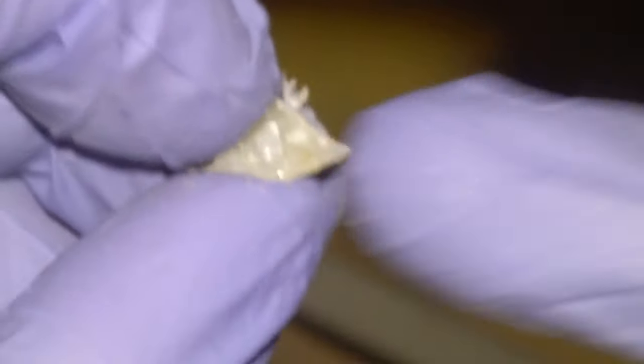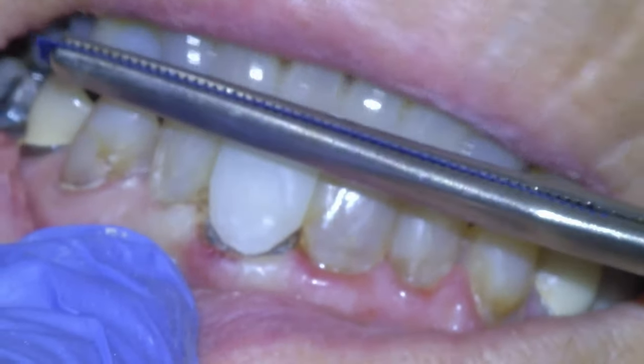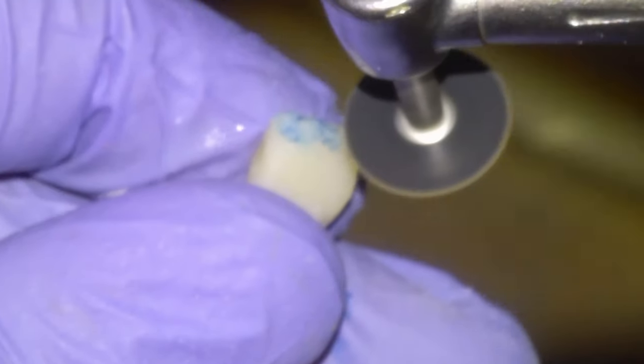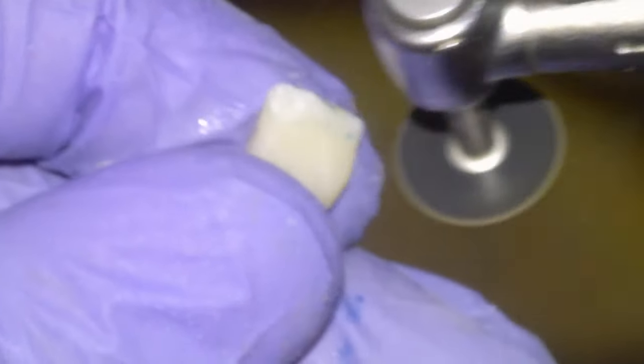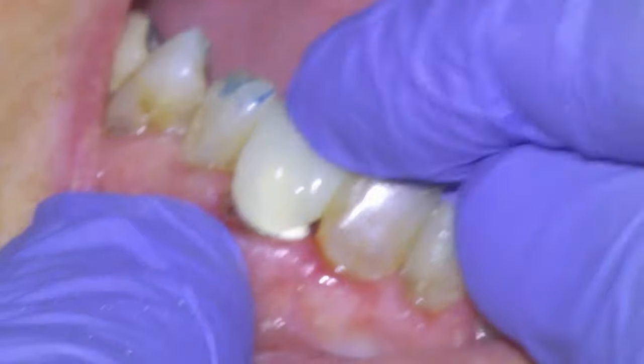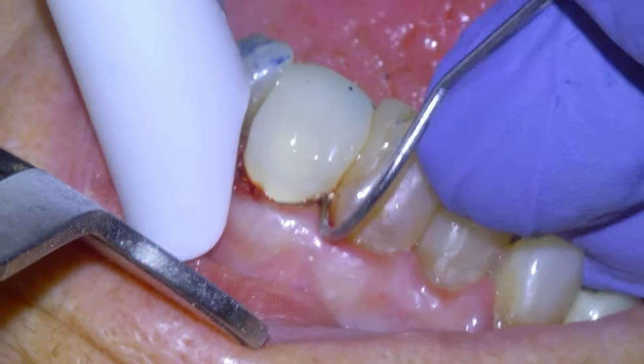We're going to tell the patient that the temporary is not going to look great. They actually have an underbite, so we're going to be reducing the buccal incisal aspect of the temp to get it out of occlusion. Load it with Temp Bond and then send the patient home for a week while we mill the crown.